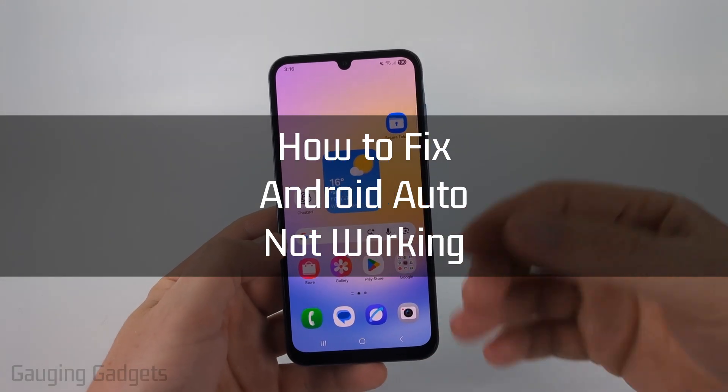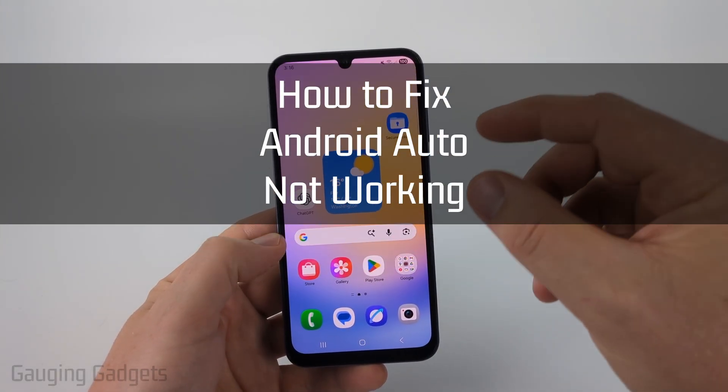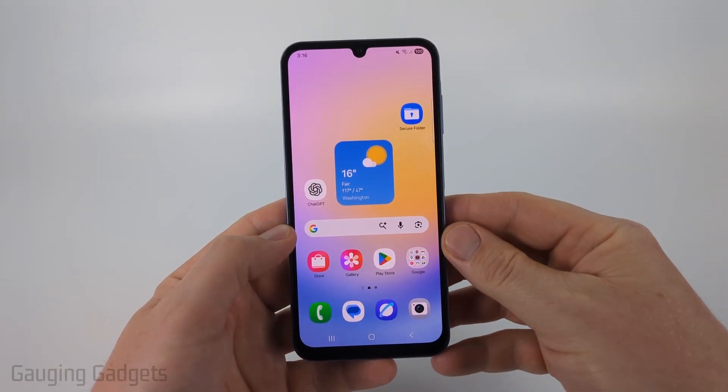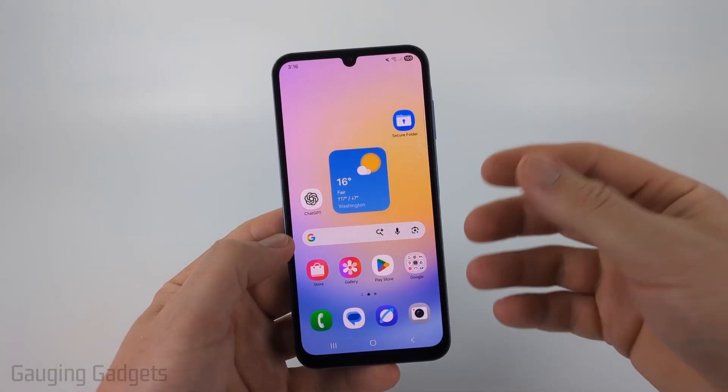How to fix Android Auto not working or not connecting. In this video I'm going to show you how to go into the settings on your Android phone and fix any issues you have where Android Auto is not connecting when you turn on or get into your car.